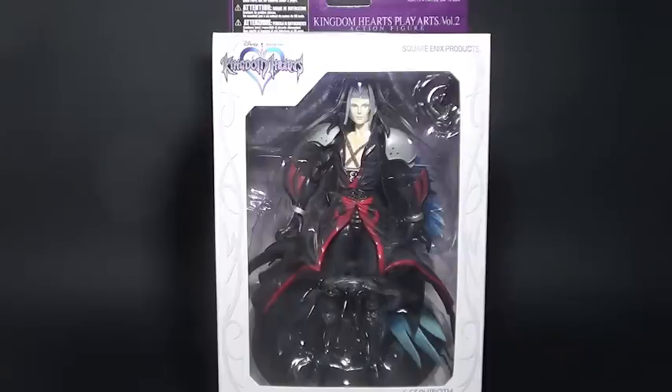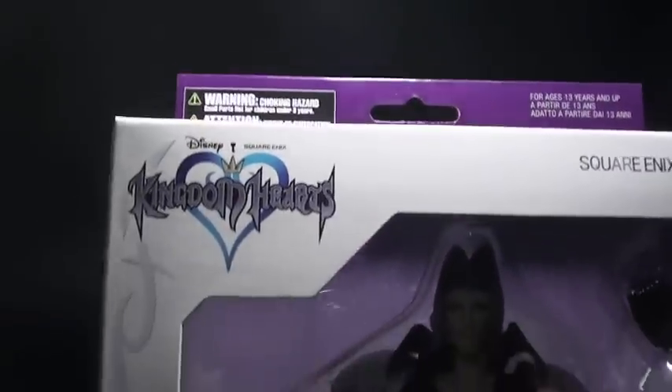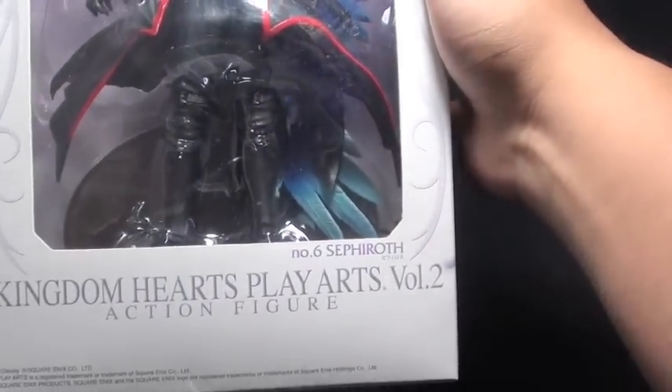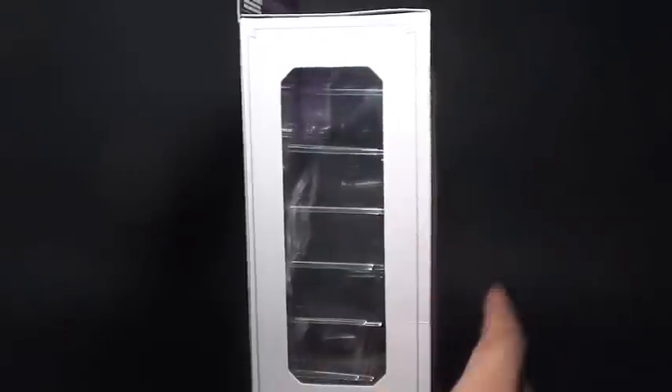This is the casing that came with the whole set. We have some details like the Kingdom Hearts logo and Disney, Square Enix products — Kingdom Hearts Play Arts Vol. 2, No. 6, Sephiroth Action Figure. And his photo here on the side.